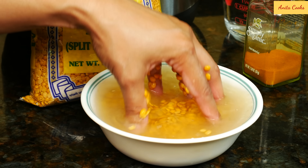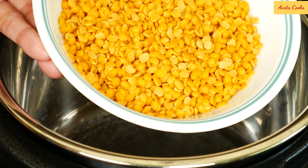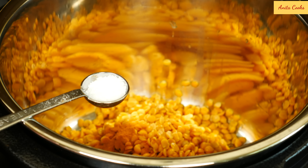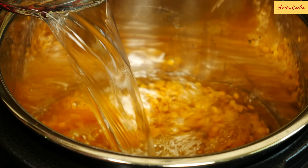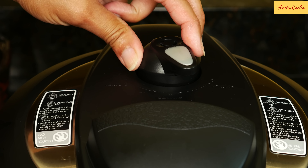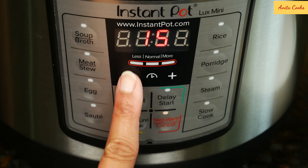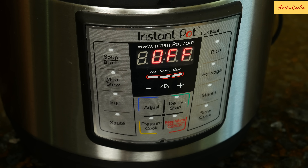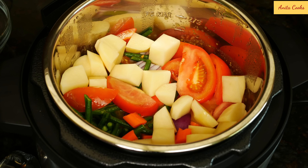We'll need toor dal, or split pigeon peas. Wash the dal with some water — you can see the water getting cloudy. Pour off the water and do this two more times. Put the drained toor dal into the pot with ground turmeric, coarse salt, and water. Put the lid on, turn the handle to sealing, press pressure cook or manual — whichever button is on your unit — and set the time to 10 minutes. After the cycle is finished, turn the unit off and let the steam release naturally.